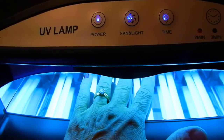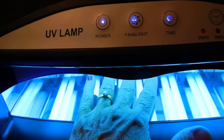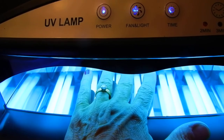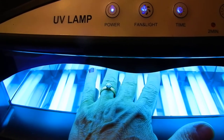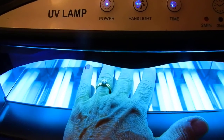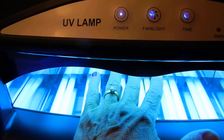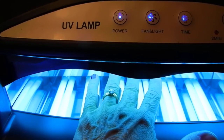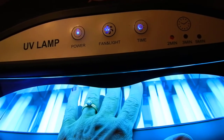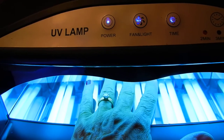It's nice because you can use this for both hands, and you can use it for your feet — there's plenty of room for that. It's a very professional looking UV lamp, and you have the option of two minutes, three minutes, or five minutes, or you can just run the fan light without the timer.